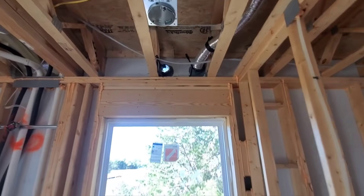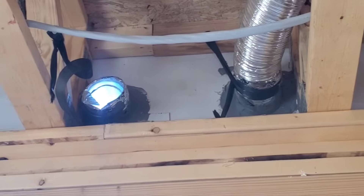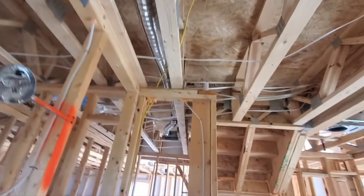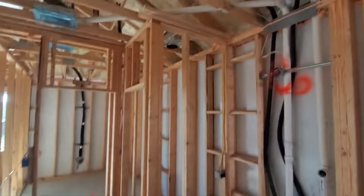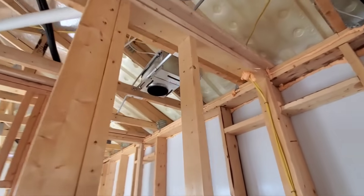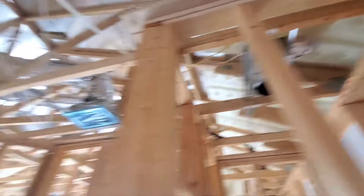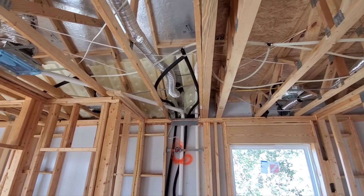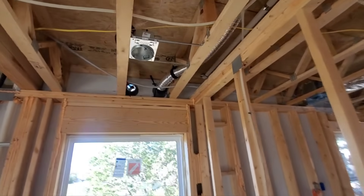Here in the primary bathroom, this is that vent that looks like it had been pulled off at some point. You have your exhaust vent here that is connected to the bathroom over there, and your toilet has this vent that goes up into the ceiling. Then over your shower you've got one that runs out into your roof. But I'm not sure where this one is supposed to go.